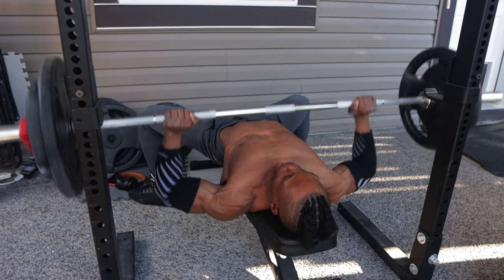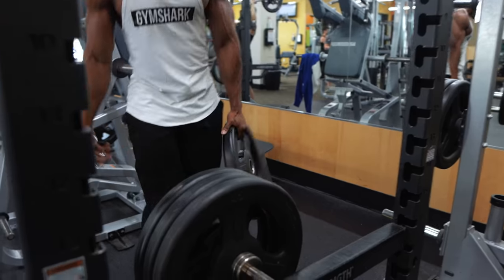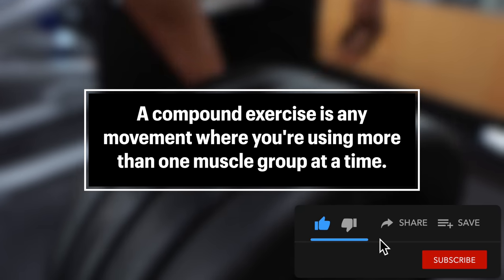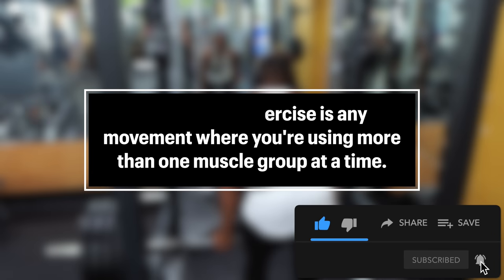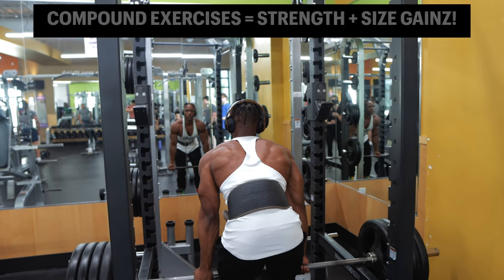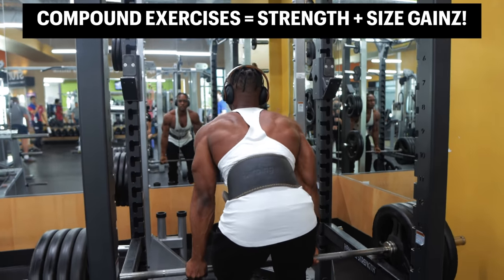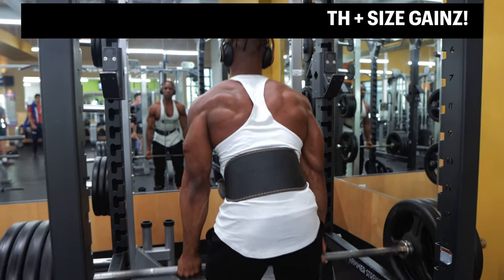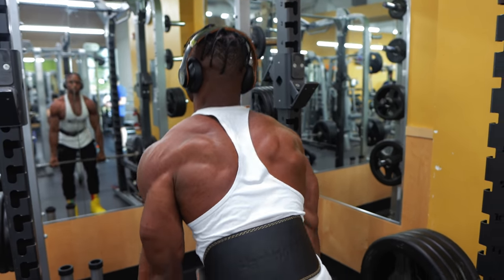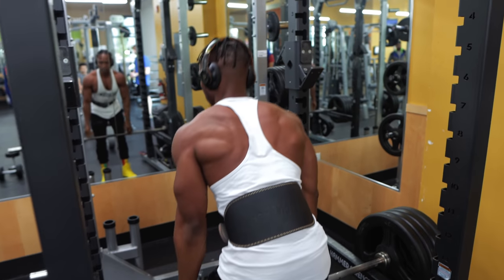Before I tell you guys what they are, let's start at the beginning. What's a compound exercise? Well, a compound exercise is any movement where you're using more than one muscle group at a time. These types of exercises activate a lot of muscles all at once, which usually leads to a lot of gains in strength and size. Some of you already know this, but not everyone does, and so a lot of people tend to skip out on these kinds of exercises due to how complex they look.